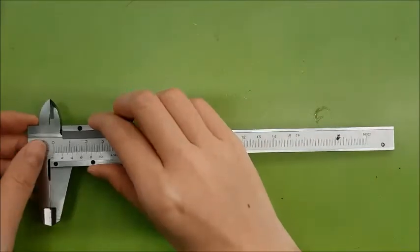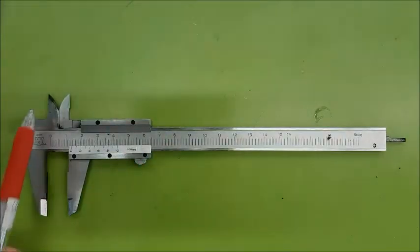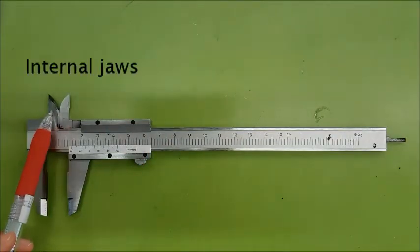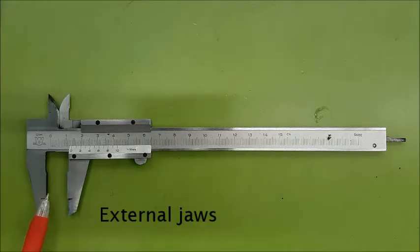This is a pair of vernier calipers. It consists of a pair of internal jaws to measure the inside diameter of an object, and a pair of external jaws to measure the outside diameter of an object.